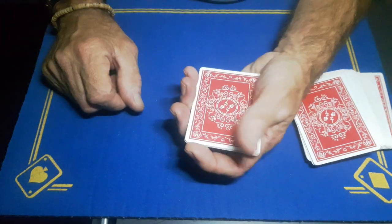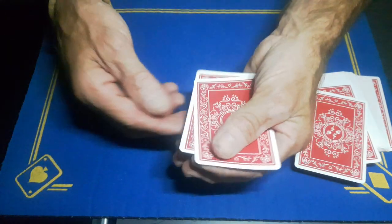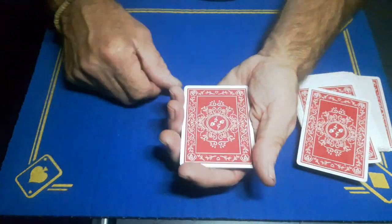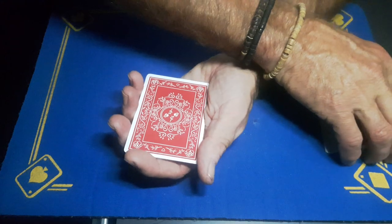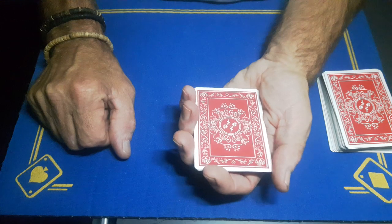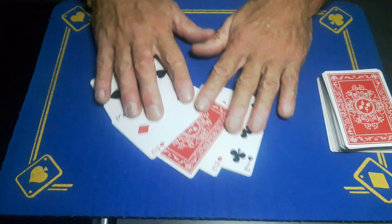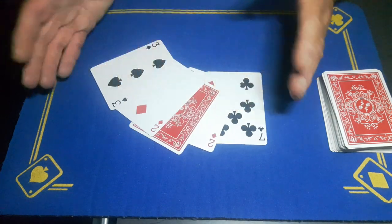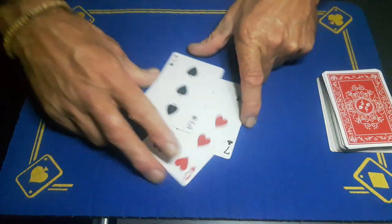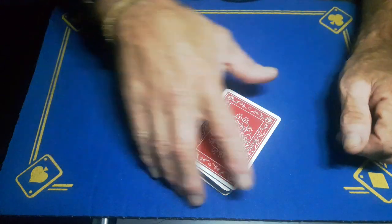Square everything up and do one more convincer — the Elmsley Count. Do a quick Elmsley Count, and when you get to the last card it goes on the bottom. At this point ask the spectator, 'Have you seen your card?' They'll say no. Then say, 'Are you sure?' Spread the cards and say, 'Look — there is one card face down in the packet. Wouldn't be mad if this was your six of hearts.' And that's how it works.